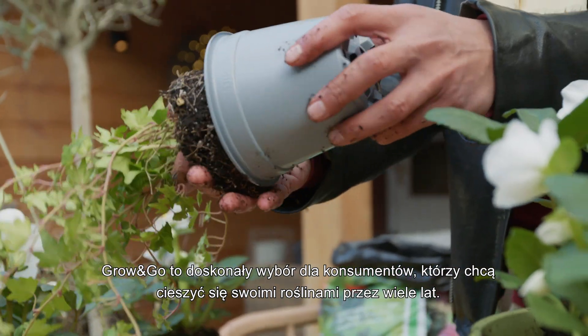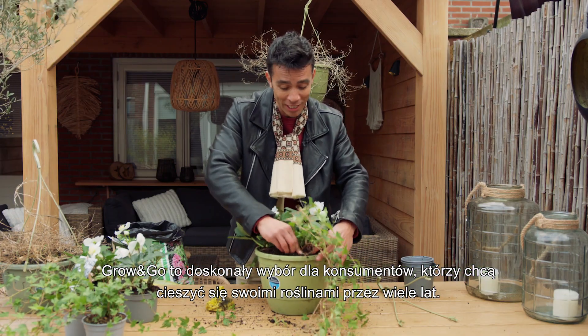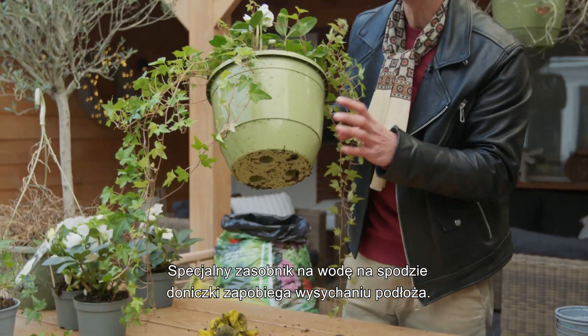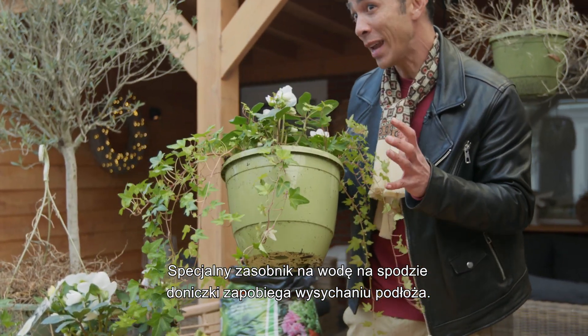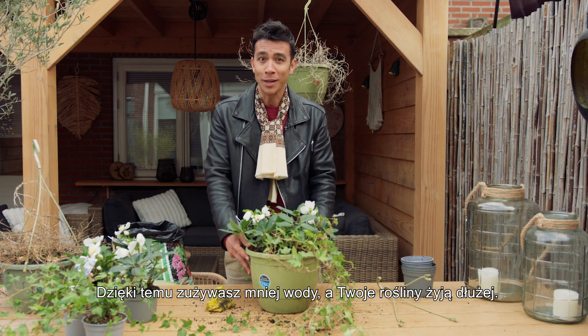The Grow-on-Go has been a staple for consumers who want to enjoy their plants in a special way for years to come. The advanced water buffer at the bottom of the pot ensures that the soil does not dry out so quickly, so you can water less and enjoy your plants for a longer time without any worries.